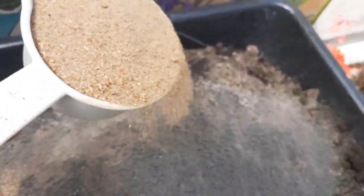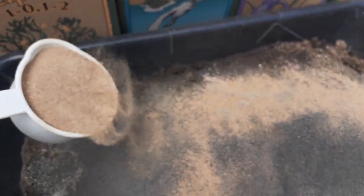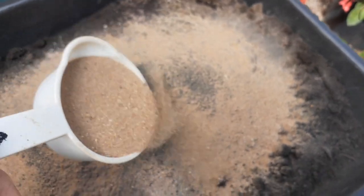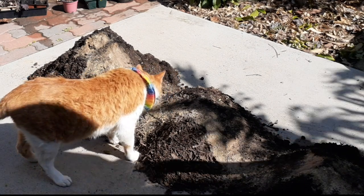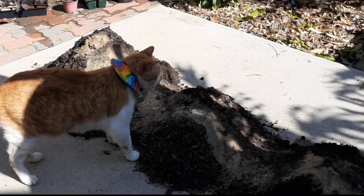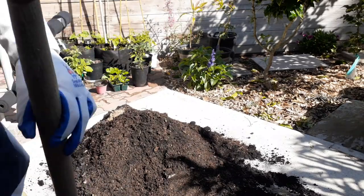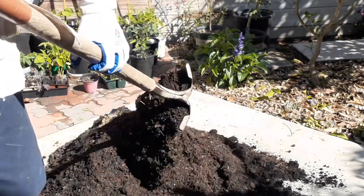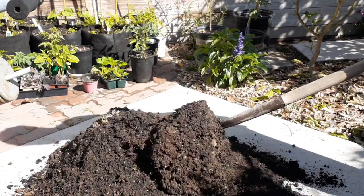The next step is to take all these fertilizers and amendments and dump them onto the soil base I showed you earlier, then get the shovel out and start mixing. You can see I've dumped all the fertilizers on top of the pile. I'm going to mix this full amount for about ten minutes to make sure it's completely 100% blended — some people won't spend the time blending it thoroughly, but you should.